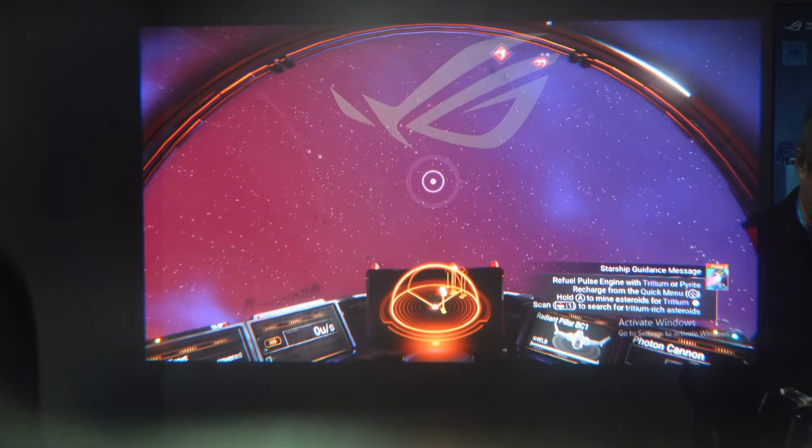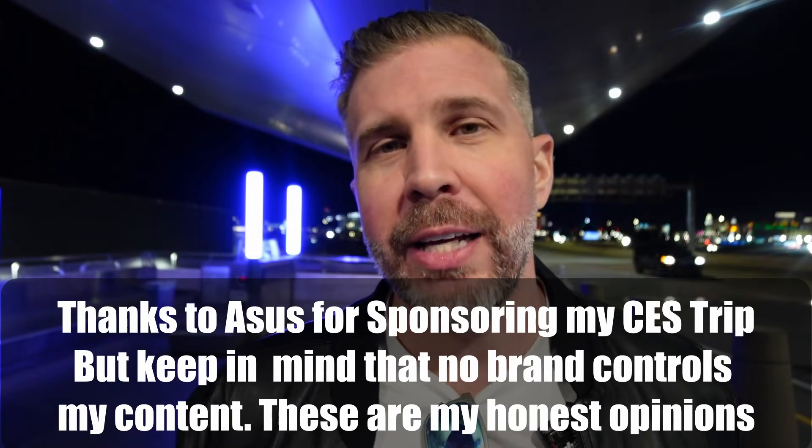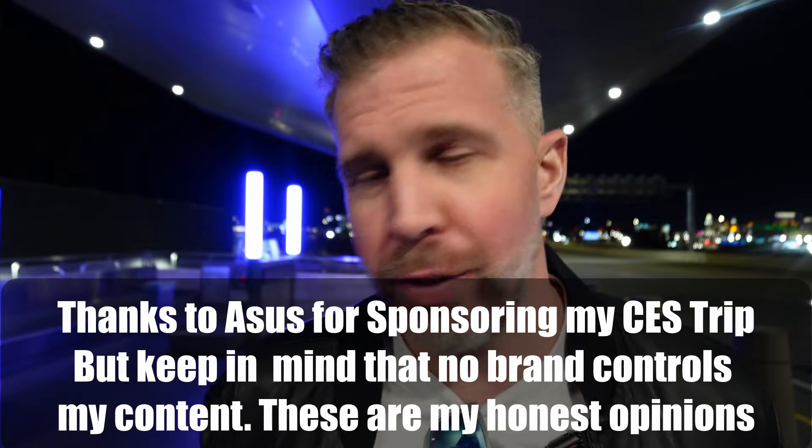Do they slide down on my face? How do they feel? Is there eye fatigue? What kind of sweet spot visually do they have? Big shout out and thank you to Asus for sponsoring my trip out here to CES, but I want to be clear that no brand controls anything that I say. These are all my own words, and if you value authenticity and honesty in your tech reviews, please consider subscribing for future videos.